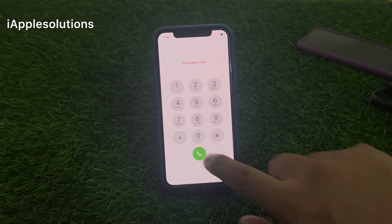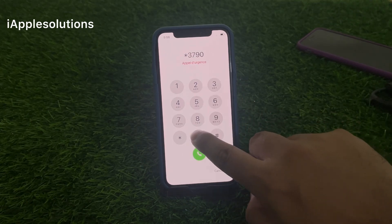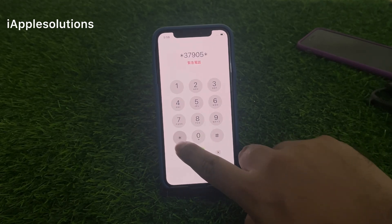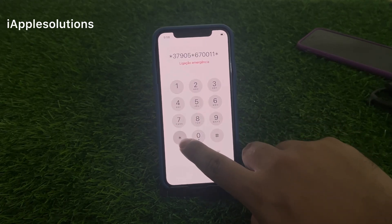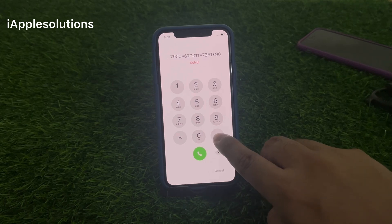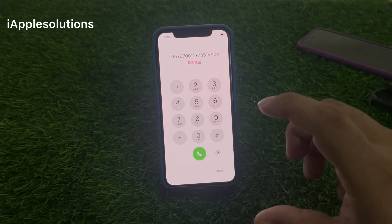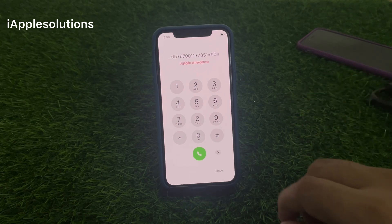Enter the second pin: star 3 7 9 0 5 star 6 7 double zero double one star 7 3 5 1 star 9 0 hash, and press the dialer. When you press the dialer your iPhone is unlocked automatically, if you forgot four digit, six digit, and alphanumeric passcode.